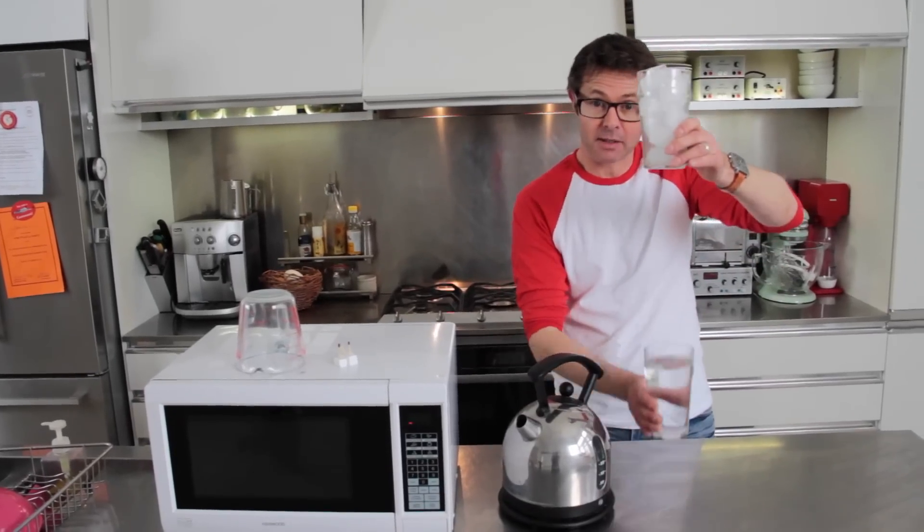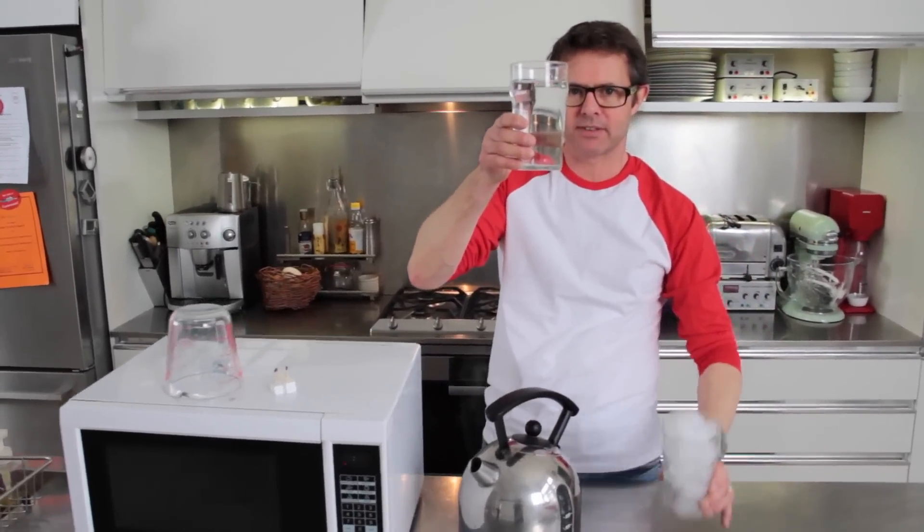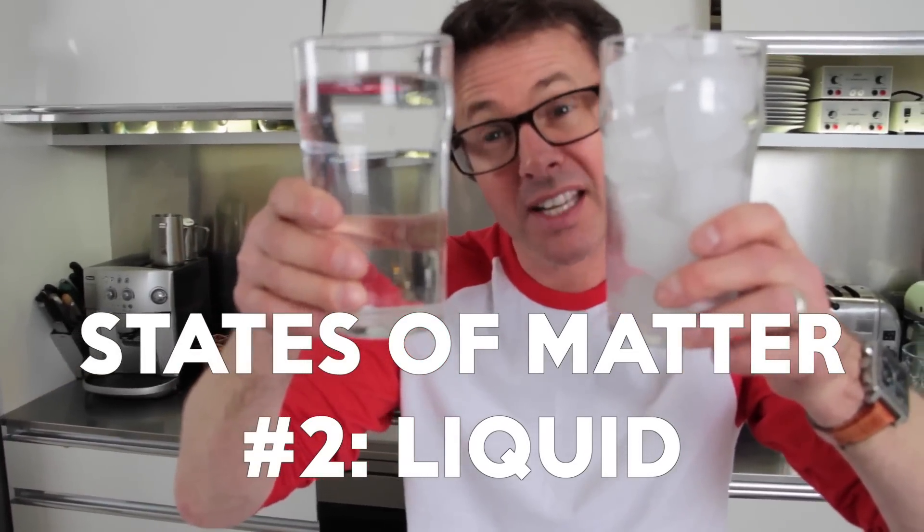Now warm up that ice a little bit and you get water. This is the same substance with a bit more energy, so it's liquid.